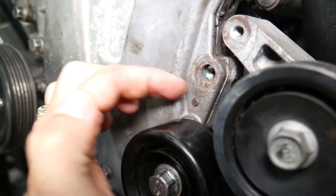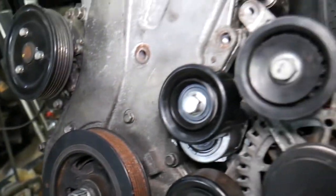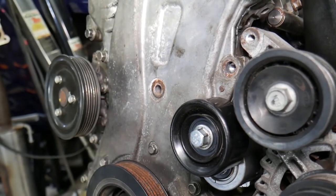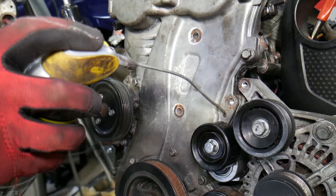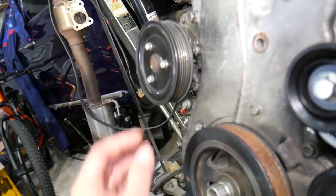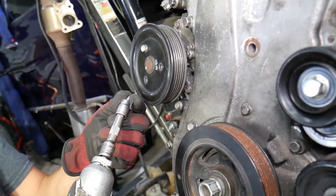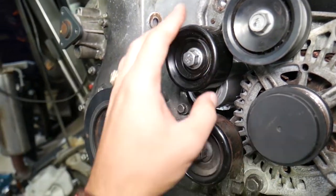There are two alignment guides for the timing cover — spray them with penetrating oil so it can soak in while you continue working. If you don't do this, the cover can be so stuck that you crack it when prying. Also, pre-loosen the three bolts for the water pump pulley now while the belt is still on, because later you won't have anything holding the pulley.